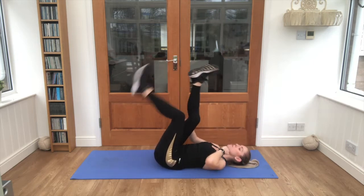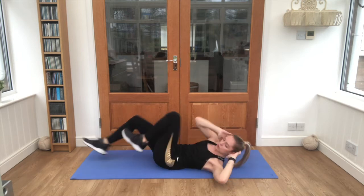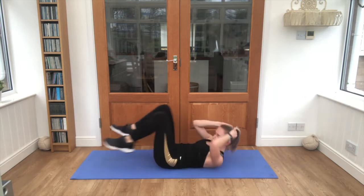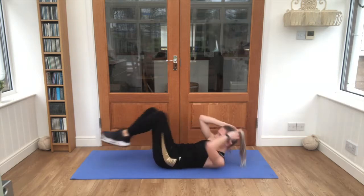Lovely job — hands up to the ears, knee to elbow. Both sides, let's go. That's it, looking good guys, extend that leg away from you.